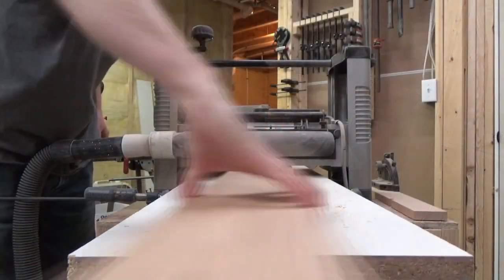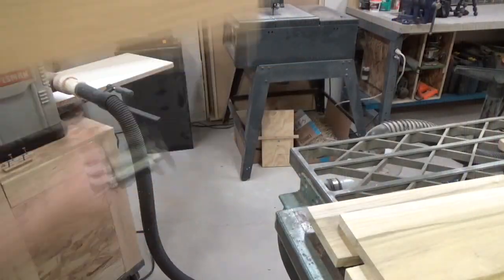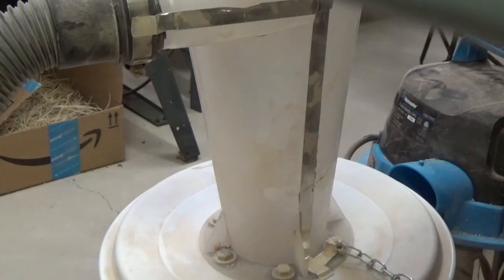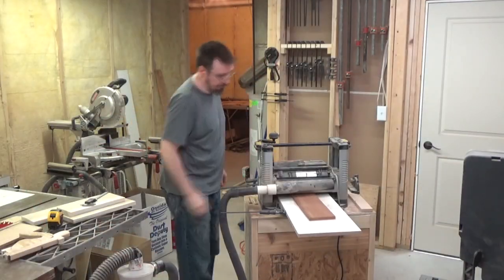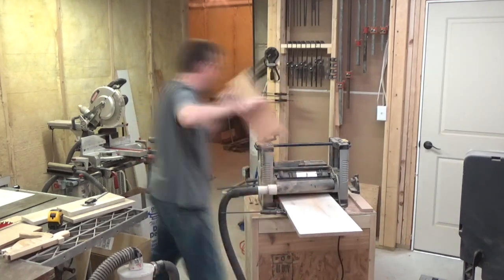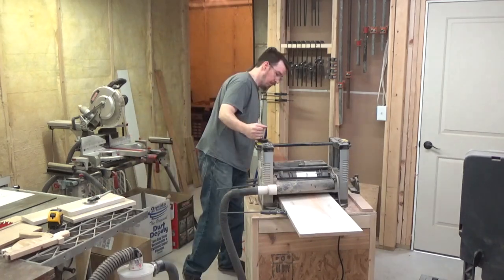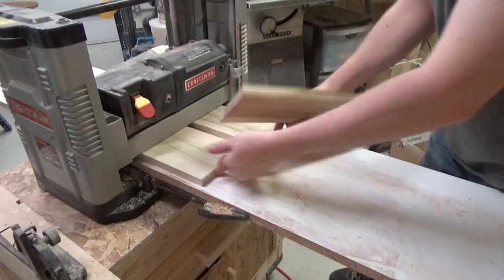Here I am first planing all these boards down smooth and flat and getting them down to the desired thickness, which in this case is going to be 1/2 inch. As you can imagine, it takes quite a while getting a 3/4 inch piece of stock all the way down to 1/2 inch running it through the planer, but it was my only option. I managed to fill up a couple of these buckets with shavings, but thank God for dust collection. Checking the boards with the calipers every few passes through, I was able to get them all down to pretty close to 1/2 inch.